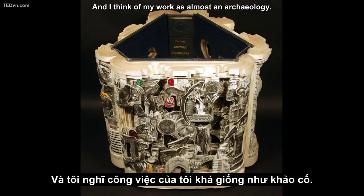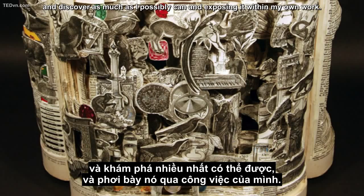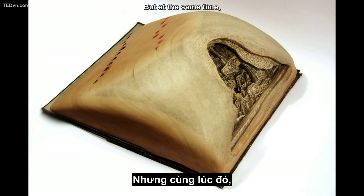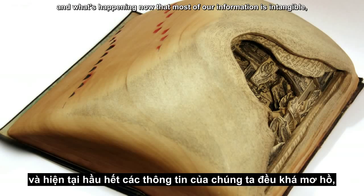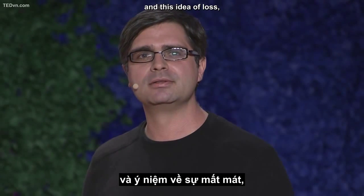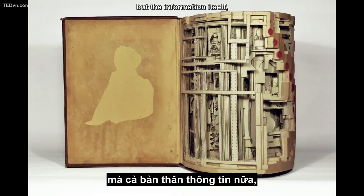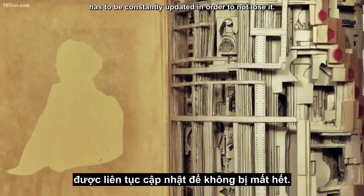I think of my work as almost an archaeology. I'm excavating, and I'm trying to maximize the potential and discover as much as I possibly can, exposing it within my own work. But at the same time, I'm thinking about this idea of erasure, and what's happening now that most of our information is intangible — this idea of loss. Now that the format is constantly shifting within computers, and the information itself, without a physical backup, has to constantly be updated in order to not lose it.